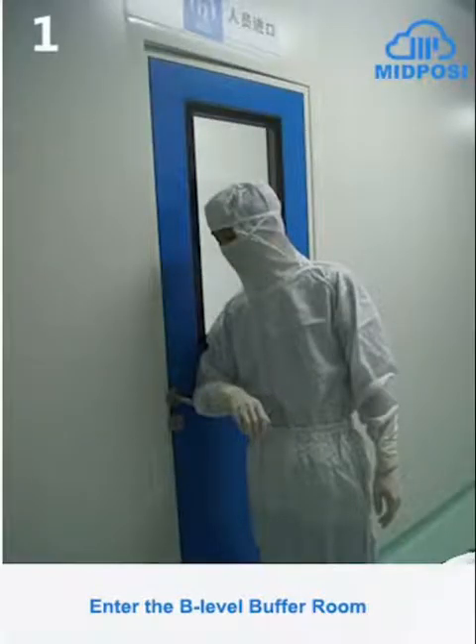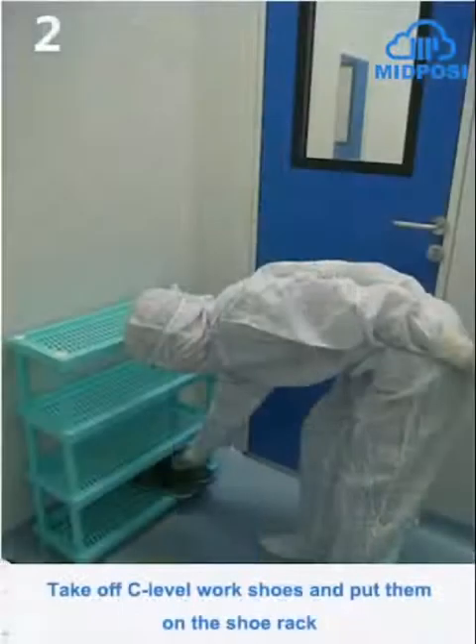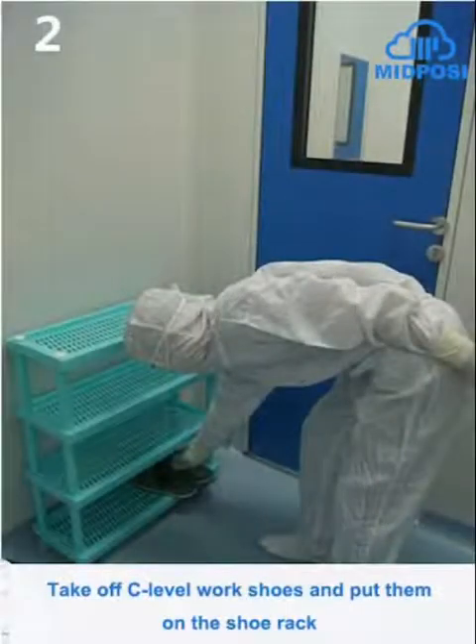Enter the B-level buffer room. Take off C-level work shoes and put them on the shoe rack.